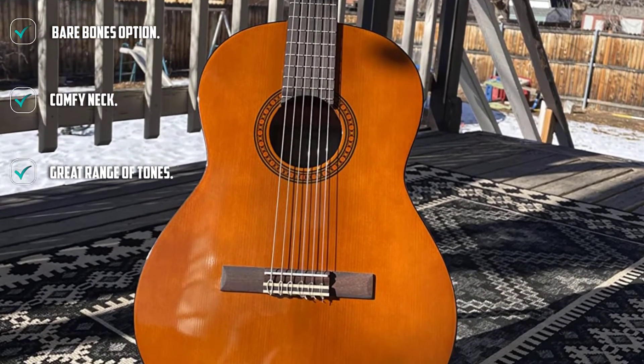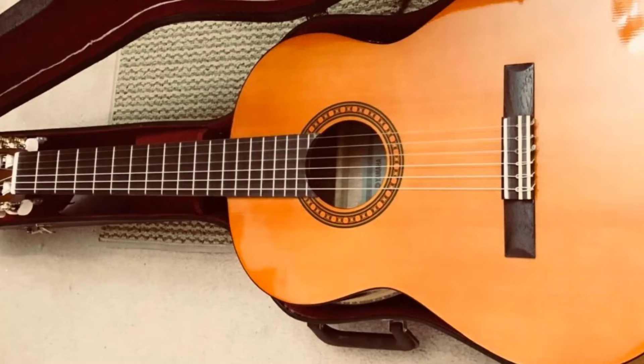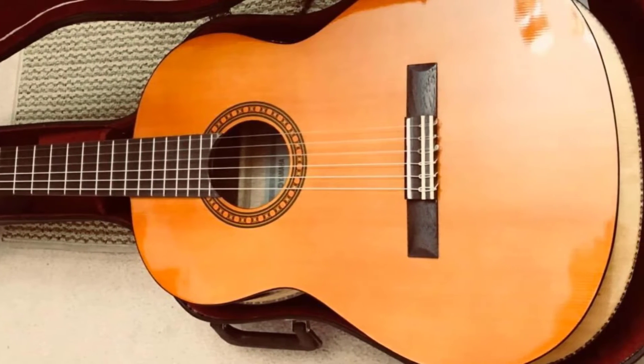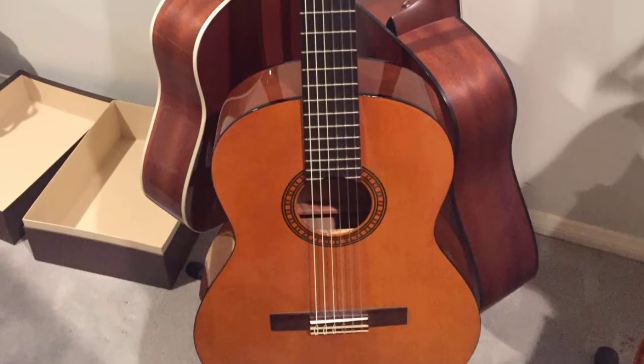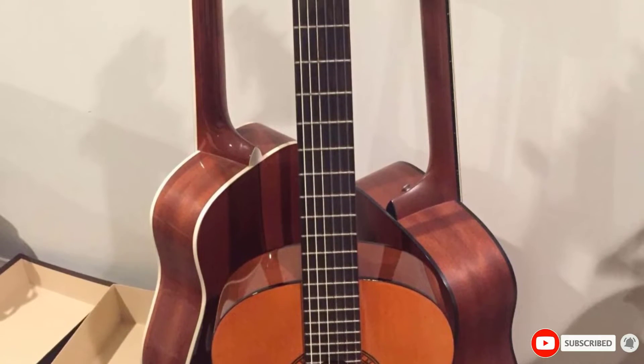It is a standalone, bare-bones junior classical guitar option which is ideal for those who aren't too fussed about accessories or need a quick replacement guitar that is a little more durable than many on the market. It doesn't have any fancy inlays or other aesthetic details, but it is a solid choice in terms of sound and quality. It has rich tones and a very comfortable neck to hold, ideal for younger players.